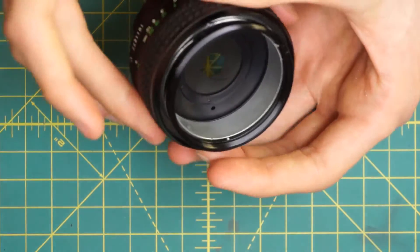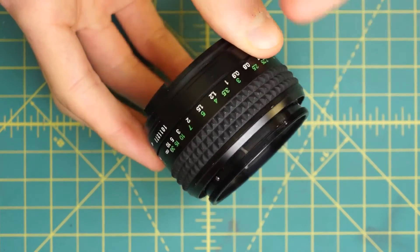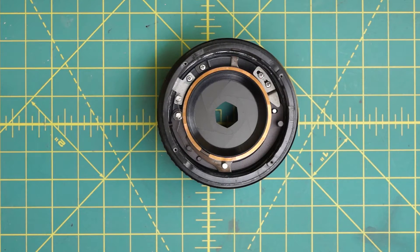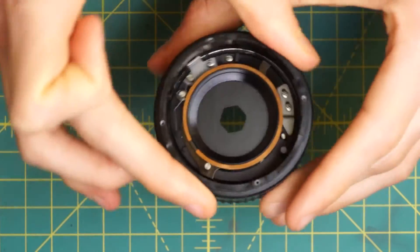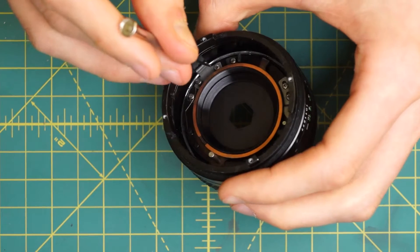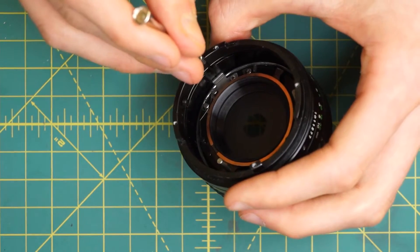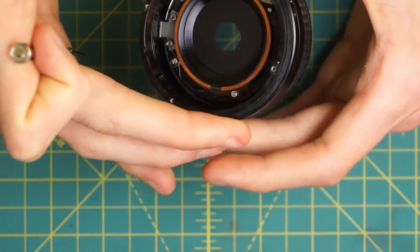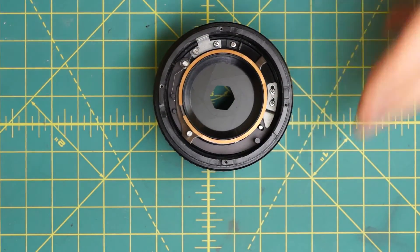The diaphragm housing is integrated into the interior part of the focusing mechanism. So what we're going to do is focus as far outward as possible so this piece protrudes out as far as it can. Then on the back of the lens, we want to unscrew the interior of the focusing mechanism further past where you normally could. What's stopping it is a little track system — a metal track on the exterior and a metal piece on the interior going along that track, which prevents the interior from turning when you focus in and out, locking it so it just moves up and down. We want to remove that so we can focus past the normal limit.